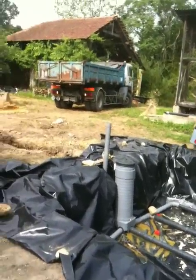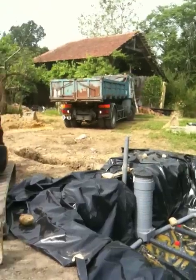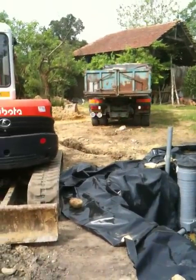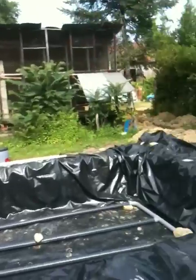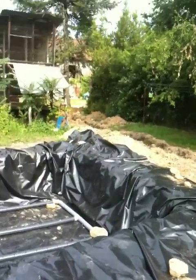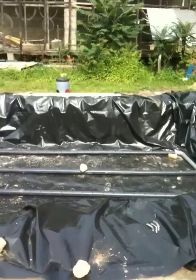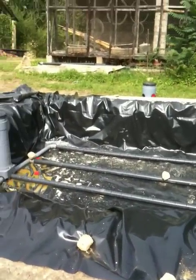What he does is he layers this with a lot of sand, and what happens is all the overflow waste that comes out of the tank will come into this sand field.